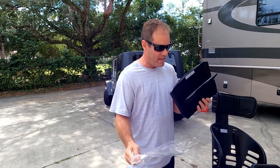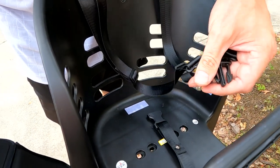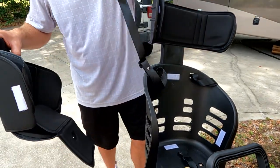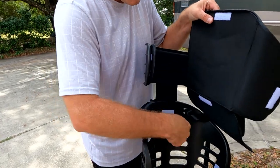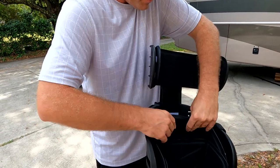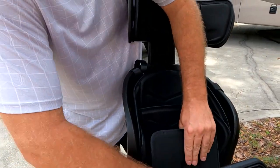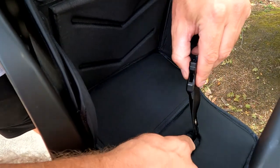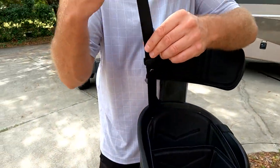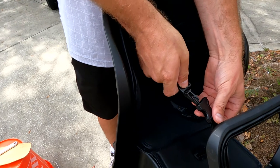Rinse and repeat on the other side. Now take the pad out of the bag. Before you put it in, unhook the strap and lay the straps back so they're not in the way. Place the pad in the seat, lining up the Velcro with the Velcro pieces on the seat itself — it fits nice and snug right in there. Then bring the bottom loop through the little hole and bring it back over the top.